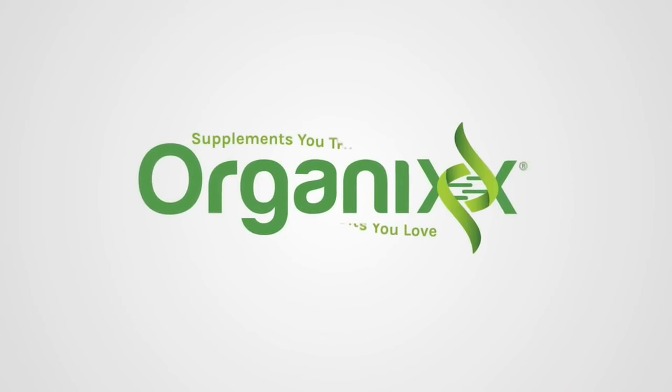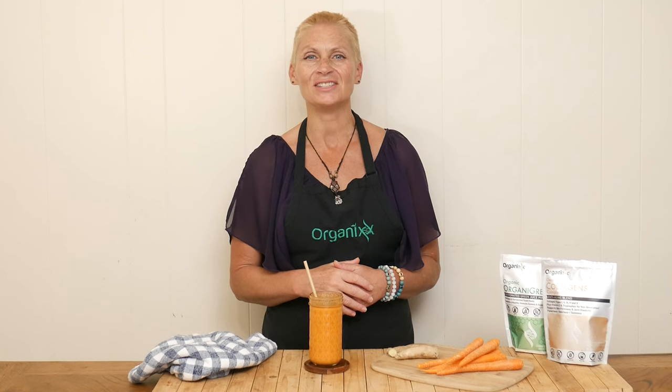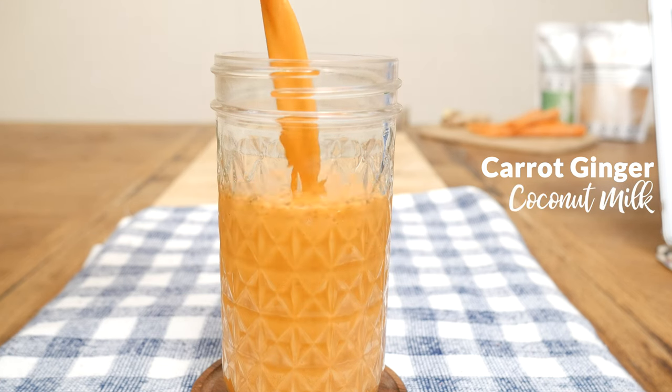Looking for a fun way to enjoy carrot juice? Stay tuned! Hi there, my name is Katrina. Welcome to the Organics Channel, where we have so much fun together in the kitchen every week. We create delicious and nutritious recipes. Today we're going to be making a carrot ginger coconut milk.